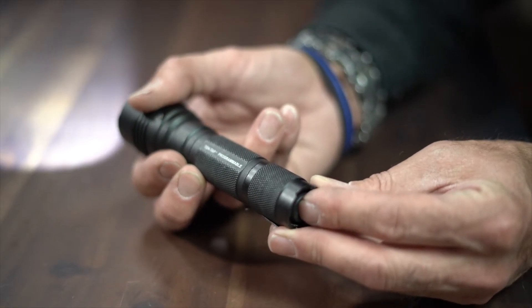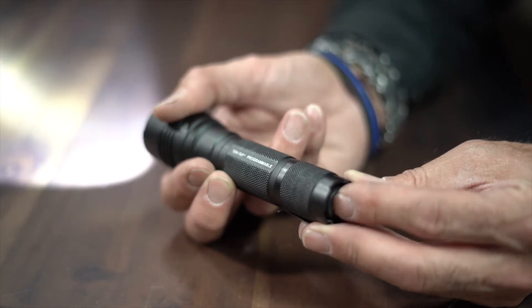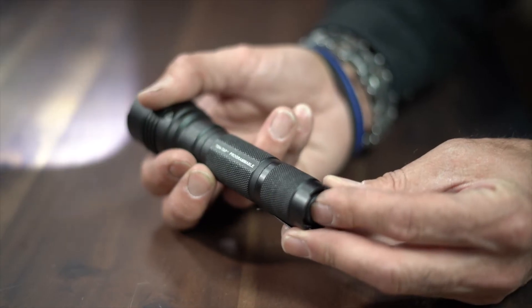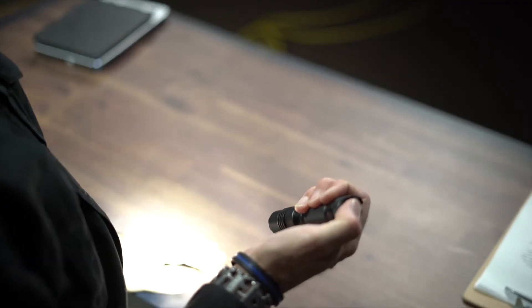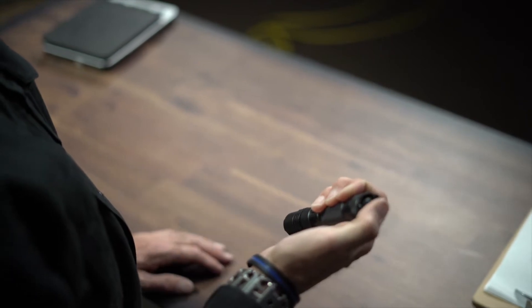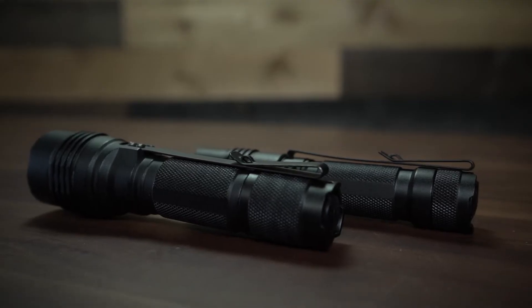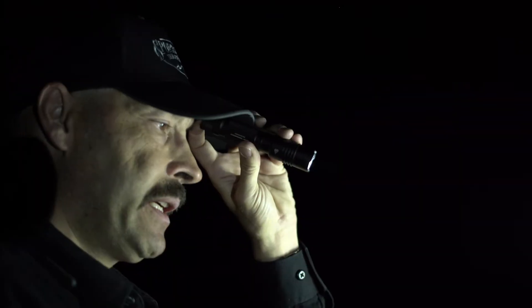They're also 10-tap programmable and come standard with a default setting of high, strobe, and low light. With just nine presses of the tail cap switch and then holding on the tenth press, the program can be set to just high, high or low, or back to the high-strobe-low settings. The ProTac lights have an S-shaped steel clip that lets you clip them to your pocket and also to the brim of your hat for hands-free operation like a headlamp.